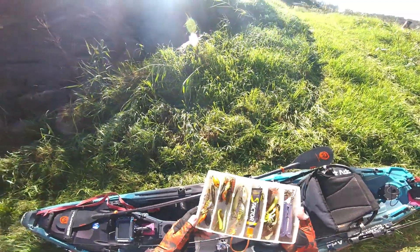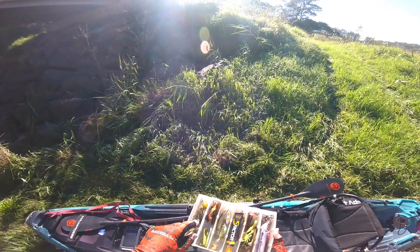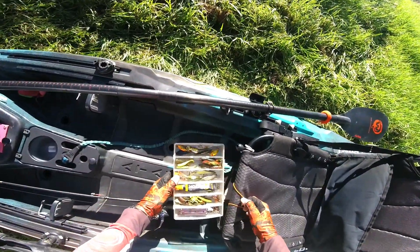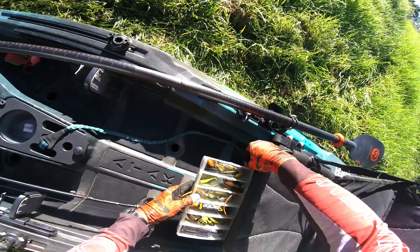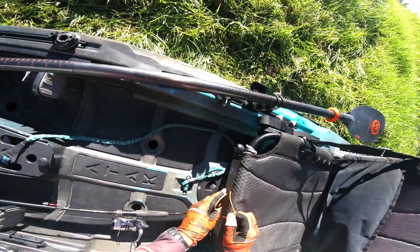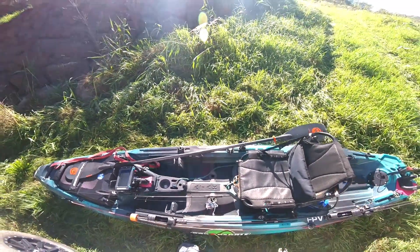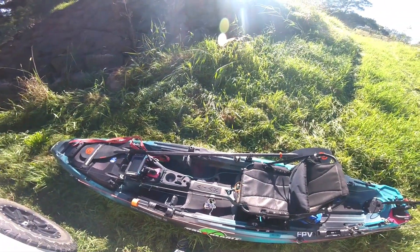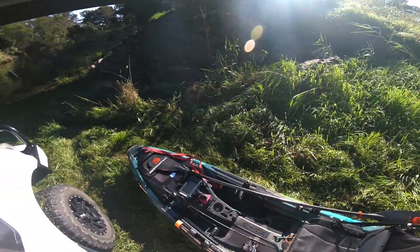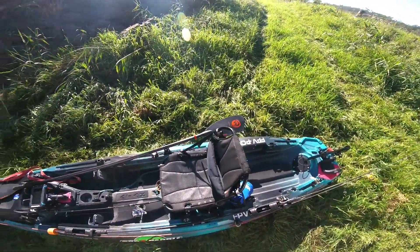I've grabbed myself a selection of hooks, pliers, scent, and some basic lures that will potentially work on Australian bass. And they are going to go here — under the seat. The only thing I've forgotten is my net, which I'm going to need for the big one. So I'll need to grab that out of the car, and then we're going to launch it down the bank using my strap from the roof to help slide it down.